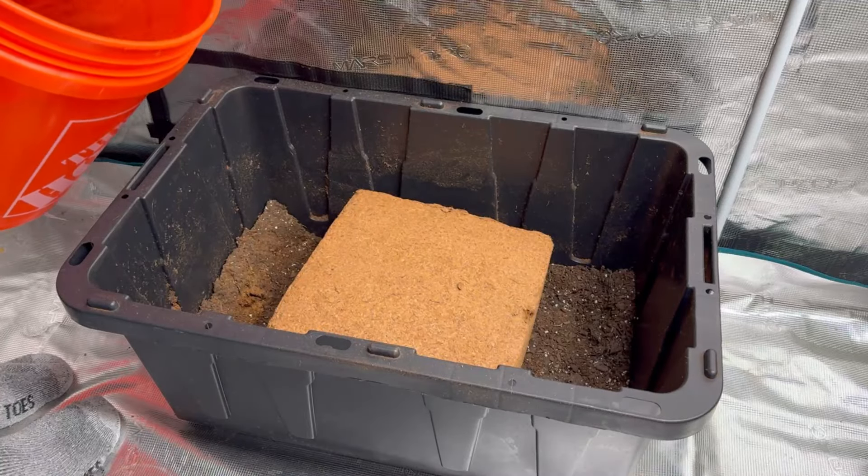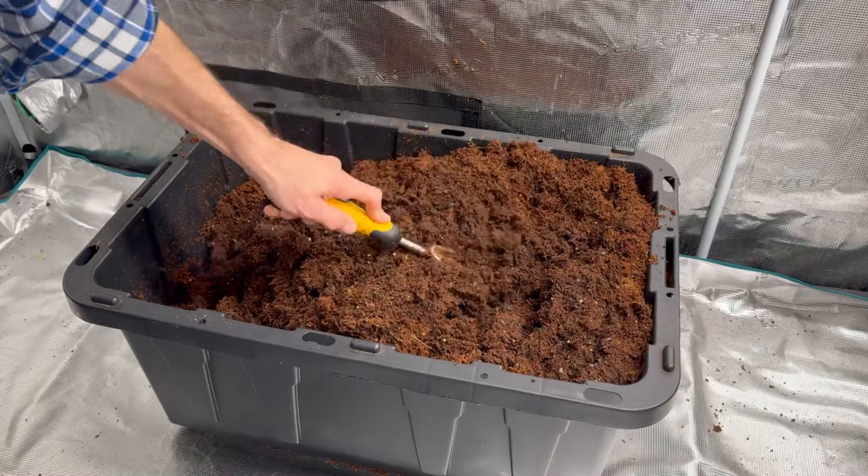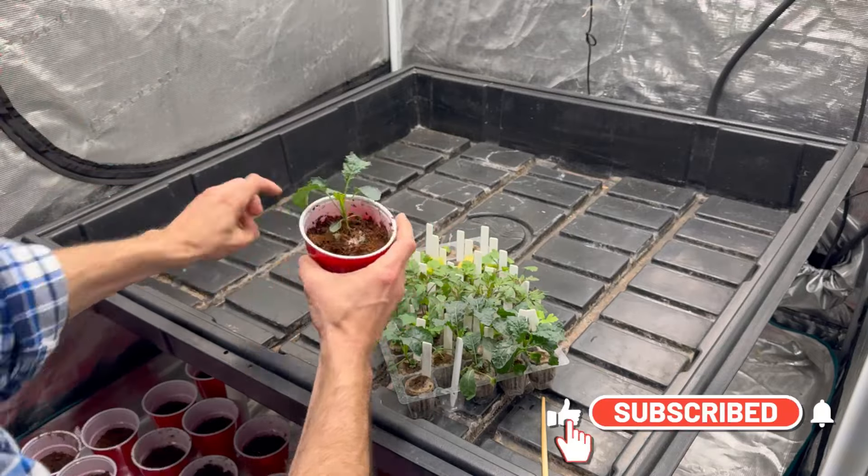Next, I'll hydrate the coco with water that I've already added fertilizer to and repot these plants. We'll be making a video specifically on fertilizer, so hit that subscribe button to be notified.